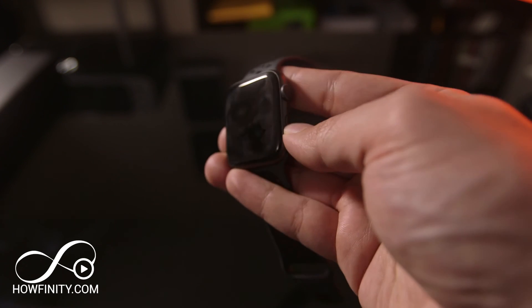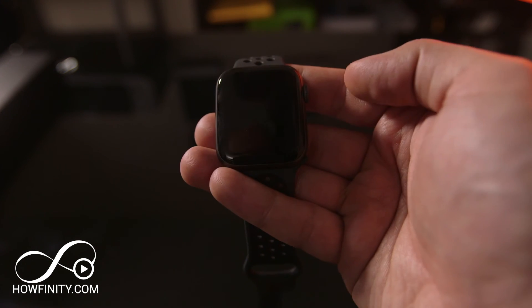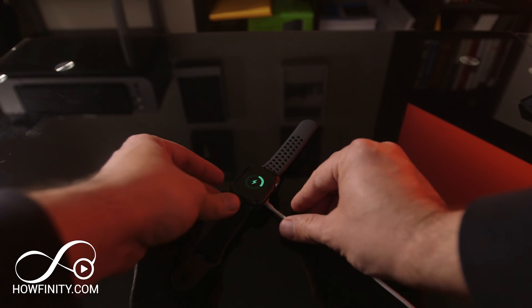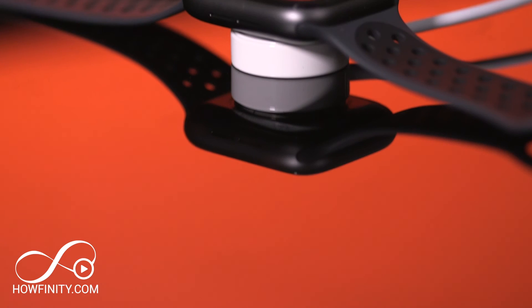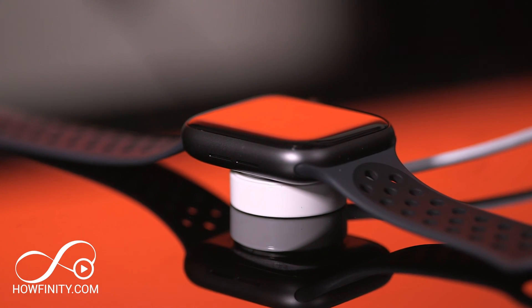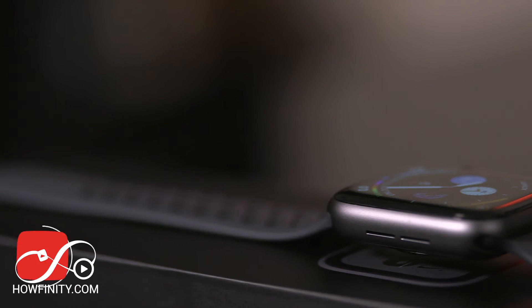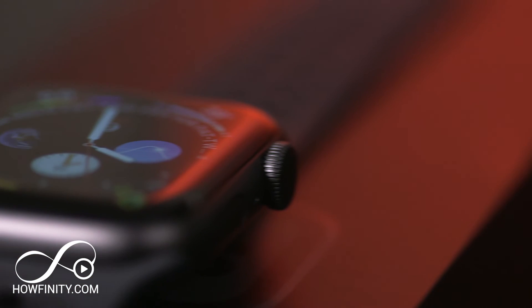To turn off the watch, simply press and hold the button on the side and you'll get the power off option — just slide it and it will turn off. To charge your watch, connect the magnetic piece to your watch, it will click, and it will start charging. This watch has a lot of options and I'll continue to make videos updating you on all the new updates. If you have any questions or suggestions for the next video on the Apple Watch, please let me know in the comments. Thank you so much for watching and I hope to see you next time.